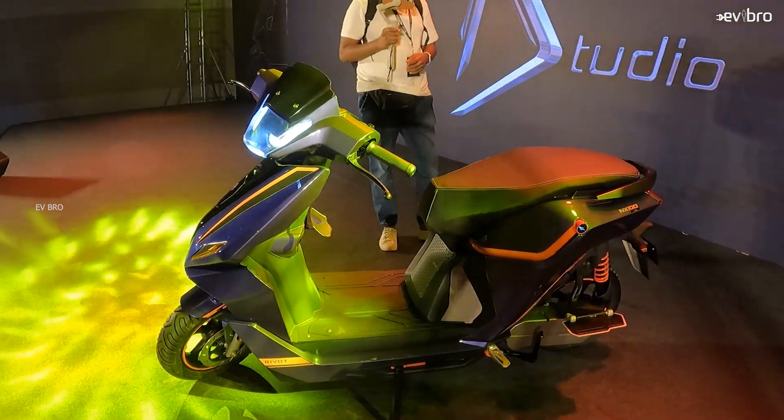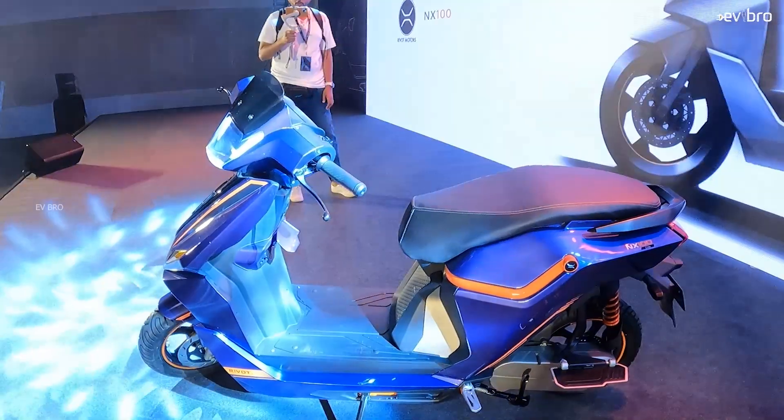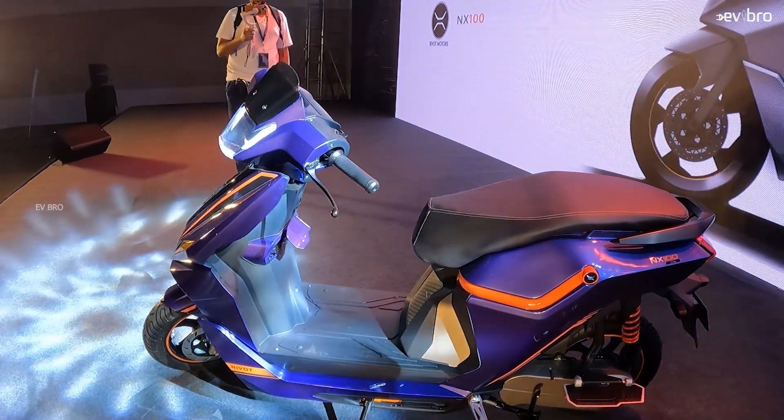Firstly, the Sports variant offers premium features in the budget segment. From a design point of view, the NX100 base variant, the 89,000 rupees variant, the 200 kilometer range variant, and the 300 kilometer range variant all share the same design. Even the build quality is the same.